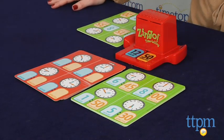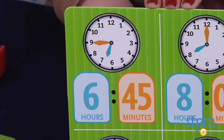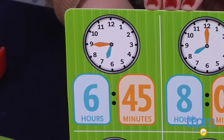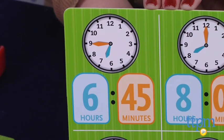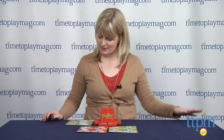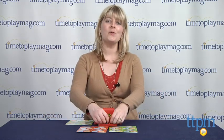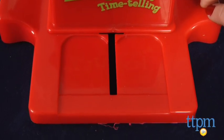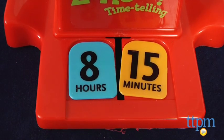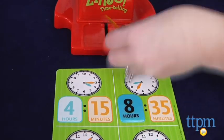All right, we have 12 hours and 50 minutes. So if you see an hour or minute tile that matches one of the spaces on your card, you call out that number and increment, take the tile, and cover the corresponding space on your card. I don't have any of those, so you just take them off and we'll try again. Ooh, eight hours! I have an eight hours and I have a 15 minutes. I'm on my way.